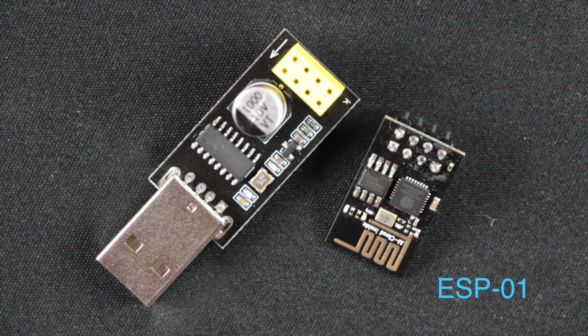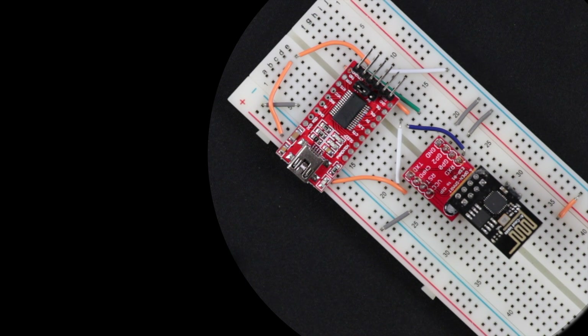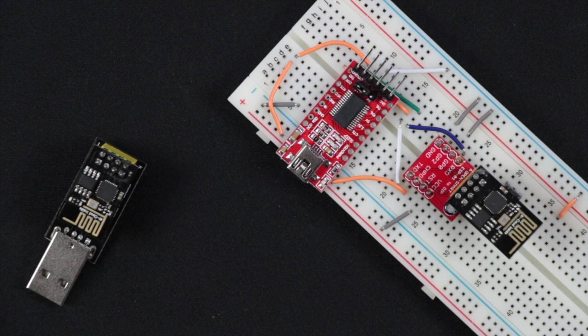Take the ESP01 for example. Rather than doing all the wiring yourself, or accidentally frying it with 5 volts, you can instead use the ESP01 programmer. This avoids any setup hiccups, especially for beginners who are learning how to do this for the first time.